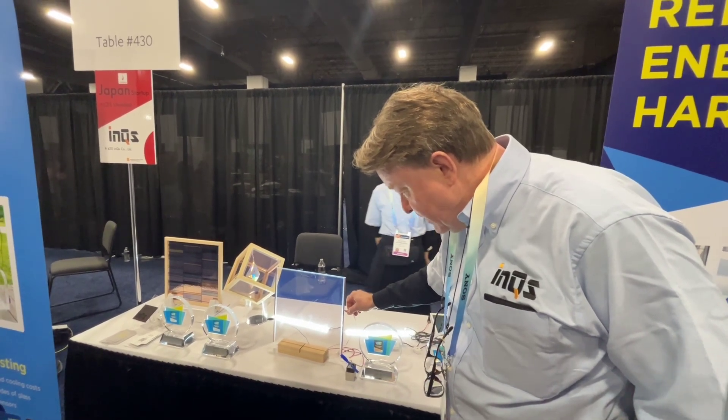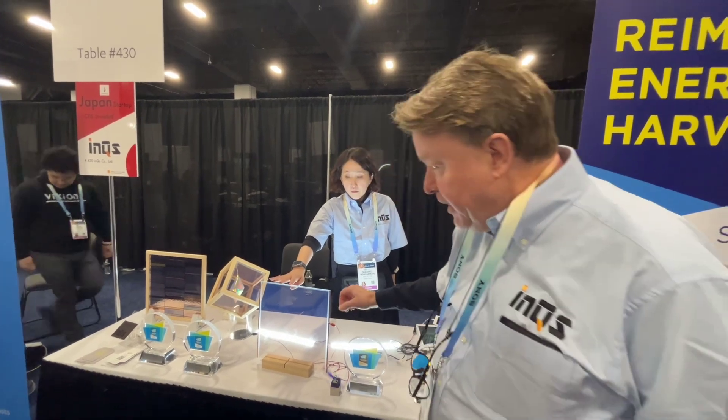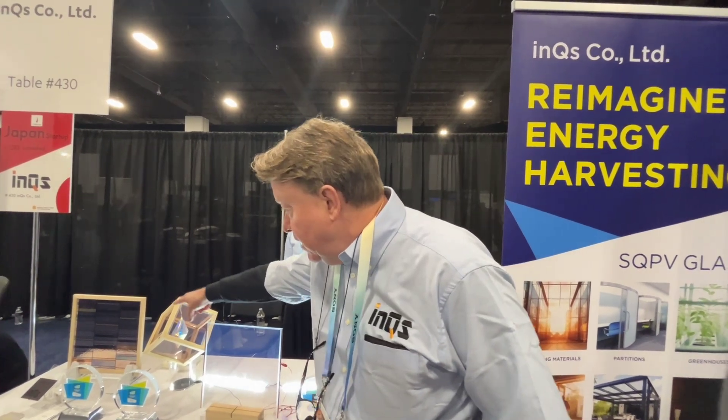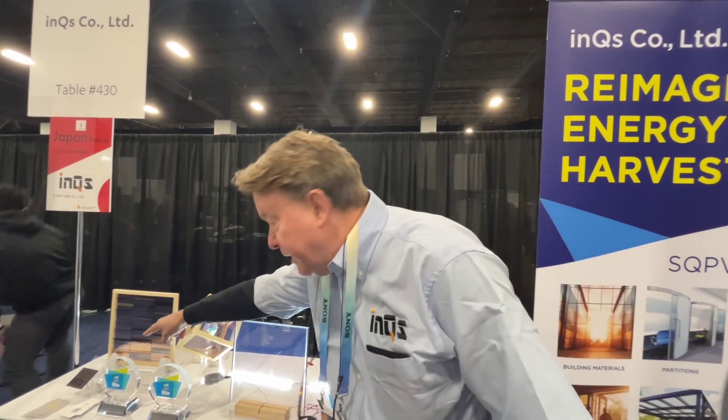I'm not misleading you in any way, shape or form. The product itself is also right here — it's powering the lights that are being shown. The final one over here is the stained glass, and that's powering that small panel.